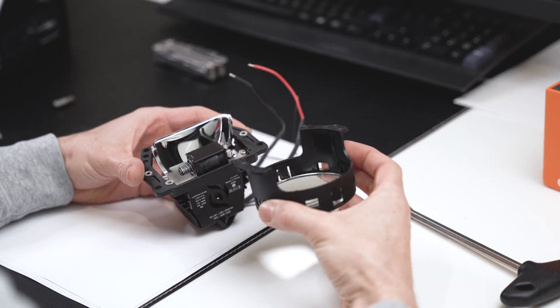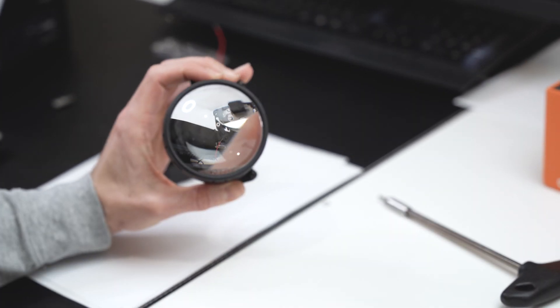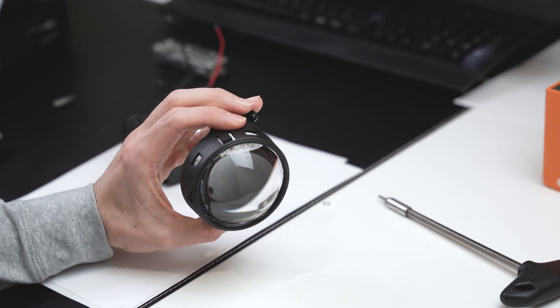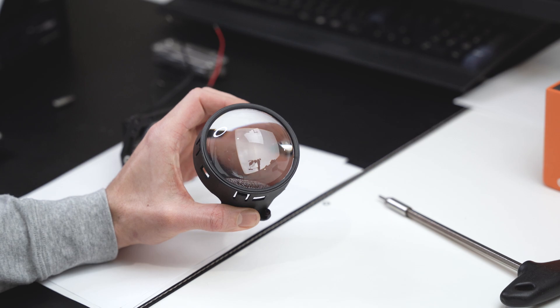We can see some spacers. The lens has very subtle writing on the sides here — Osram, the branding.